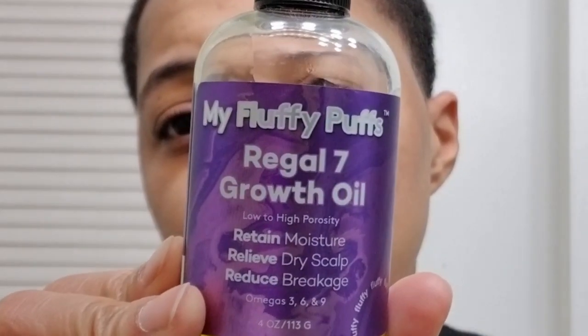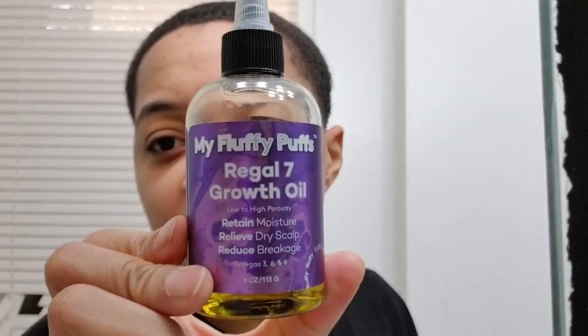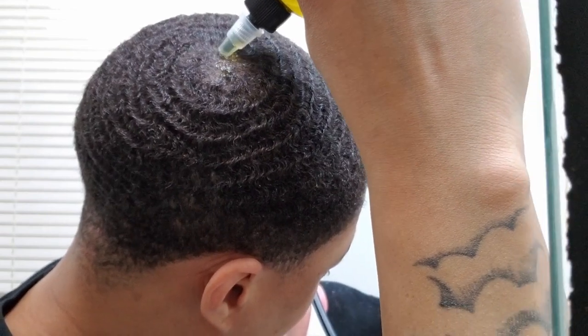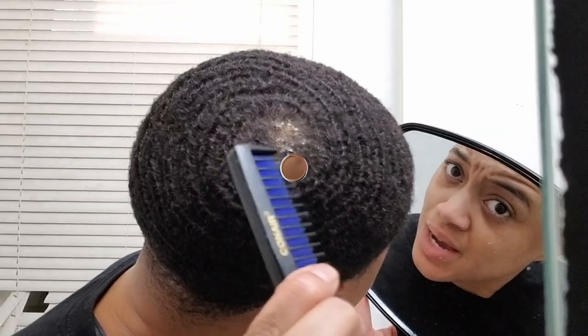Now I'm getting it right back because I'm putting hard work into it. I've been using this Regal 7 Growth Oil by My Fluffy Puffs. It's real, it's not no hype. I use it every two days. Some days I put it in my whole head, some days I don't. But if I stick to my every two days, it's absolutely going in the crown. I put it directly in the crown. If you're having growth problems at the whole wide base of the crown, put the oil — put anything that says growth — directly in the eye of the crown.